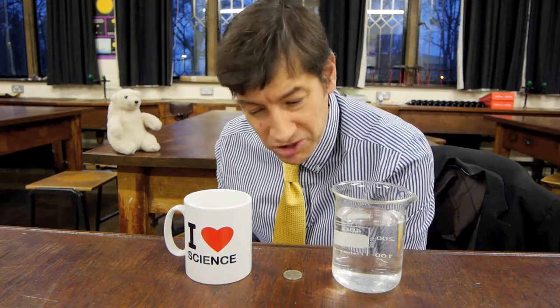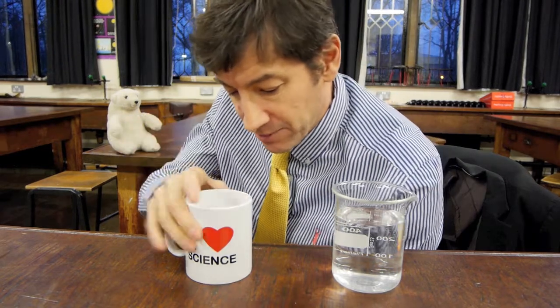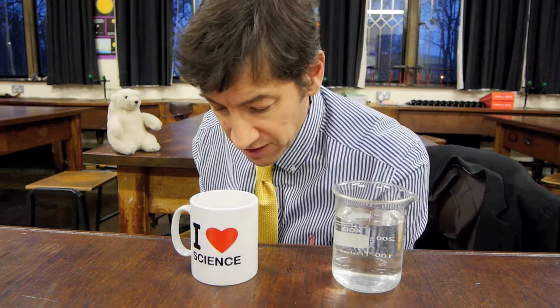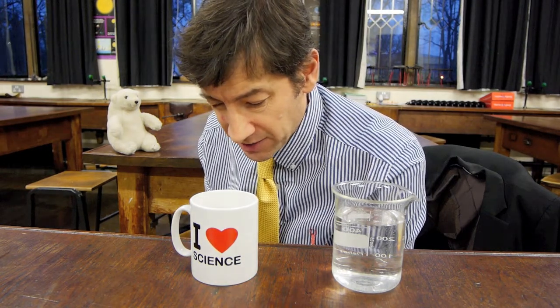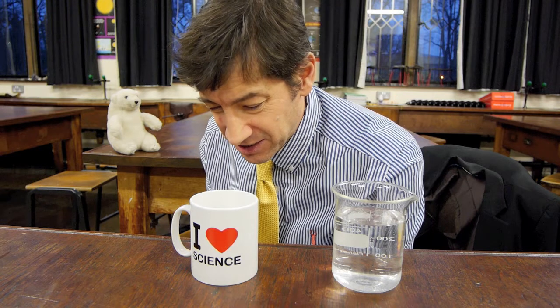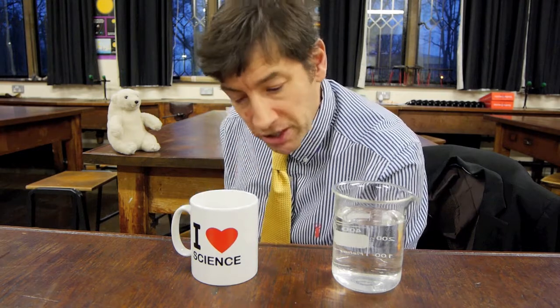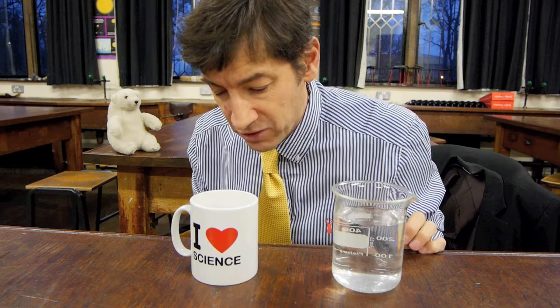So if you've got your apparatus together, let me show you what you do. The first thing you do is take the coin and put it in the bottom of the cup — works best if it's right in the middle. Then the next thing, which is a little bit unusual: you have to look down at the coin and then move your head away from the edge of the cup until the coin is just out of sight.